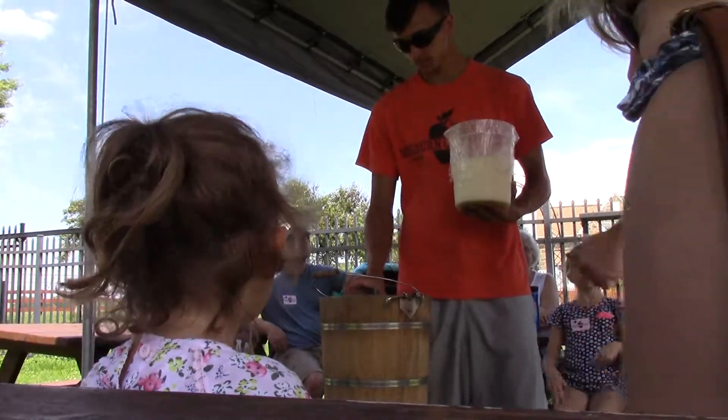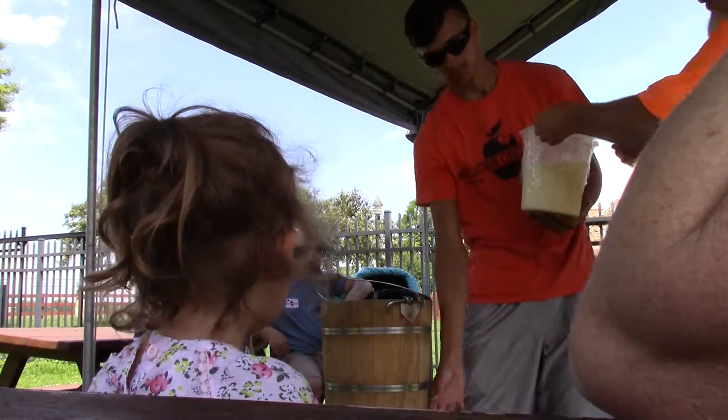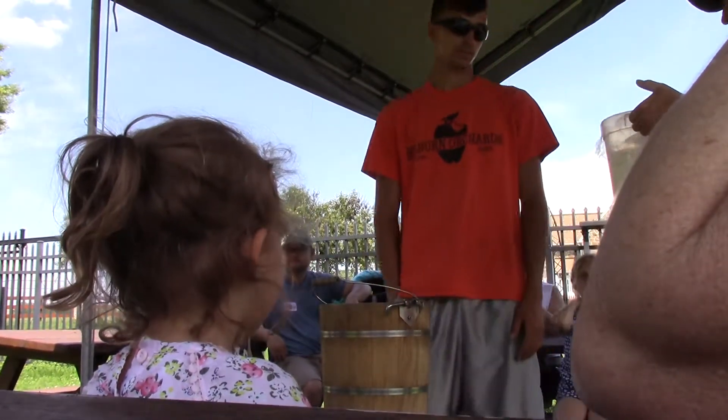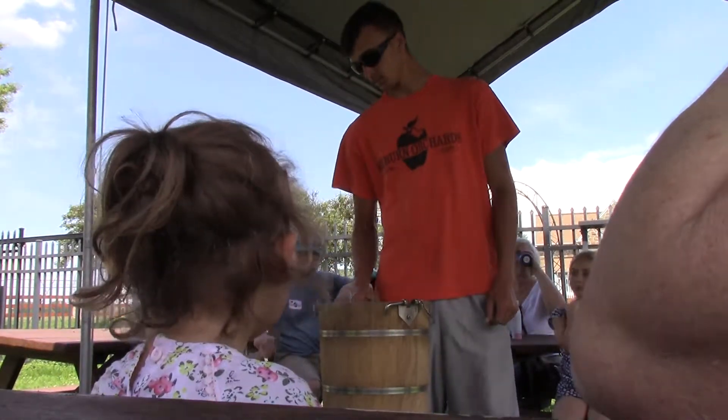The main ingredient — ice cream milk. That's what I got here, this is our ice cream mixture. It's basically vanilla ice cream right now, but we're going to be making cherry ice cream.